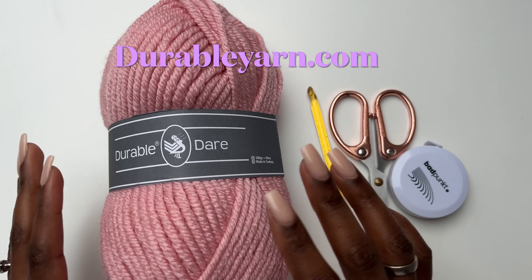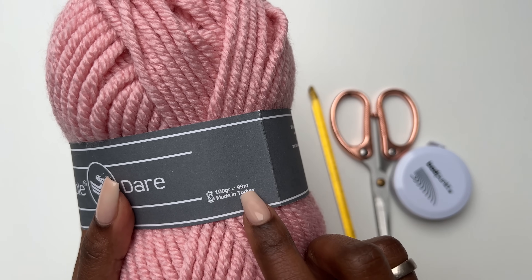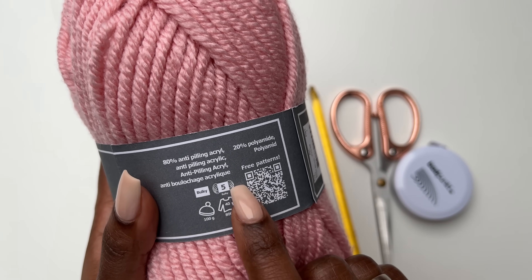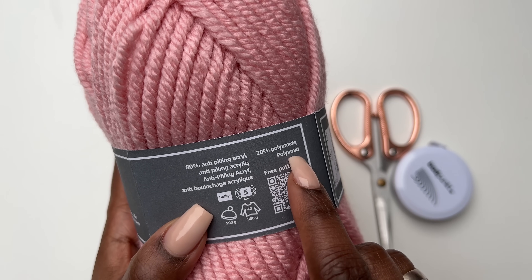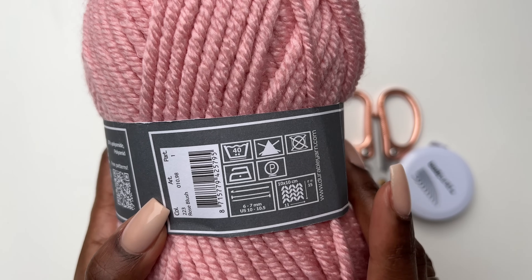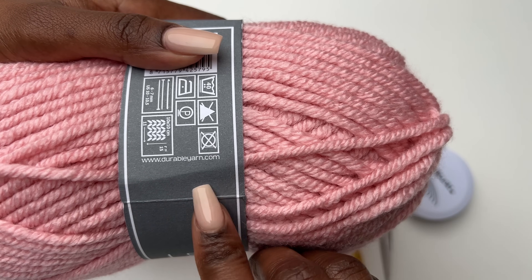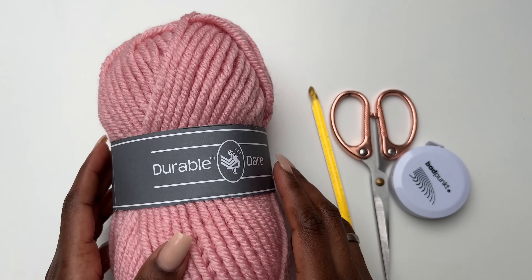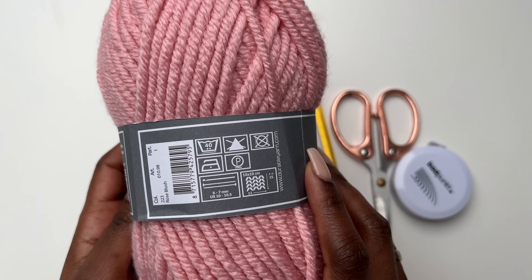For the materials I'm using this yarn called Durable Dare. Each skein is 100 grams and 99 meters, I use 9.5 skeins, and it is size 5. You can also use chunky yarn — it's anti-pilling yarn, acrylic with a little bit of polyamide. This was gifted to me by Durable Yarns and you can find them at durableyarns.com. The yarn is really very soft, very cozy, and it feels nice on the skin.